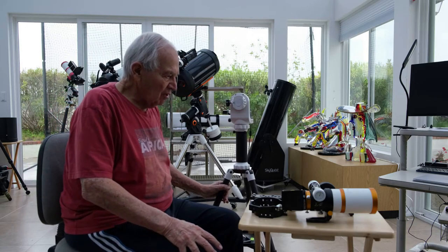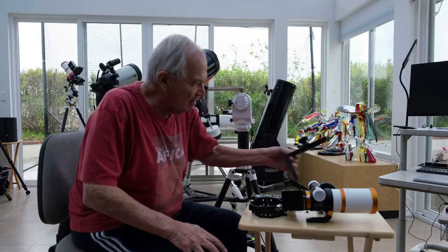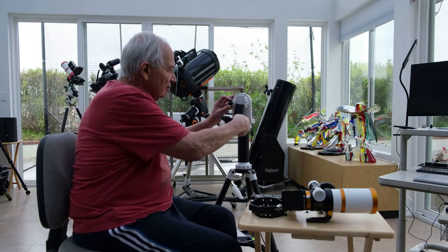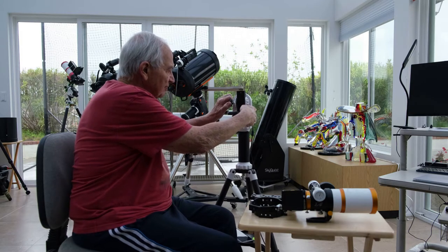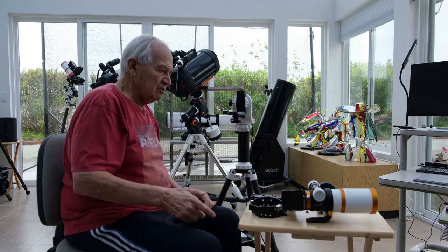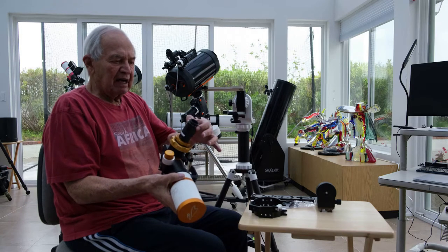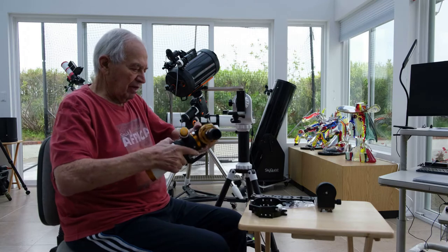That's how I connect the simplest arrangement. I'll take the L-bracket, put it into the connection to the dovetail. I'll put the telescope. By the way, here I also have the lens — I just left it there — and I have an eyepiece. So I'll connect that.